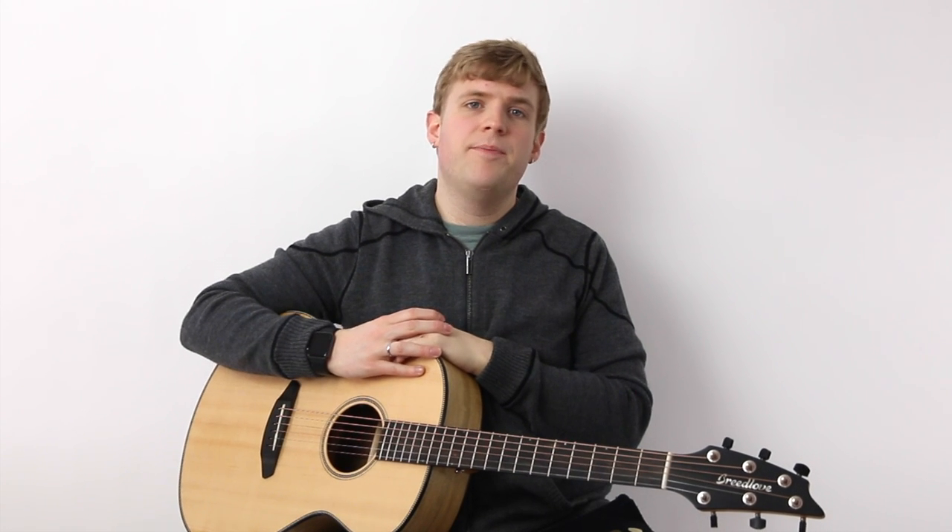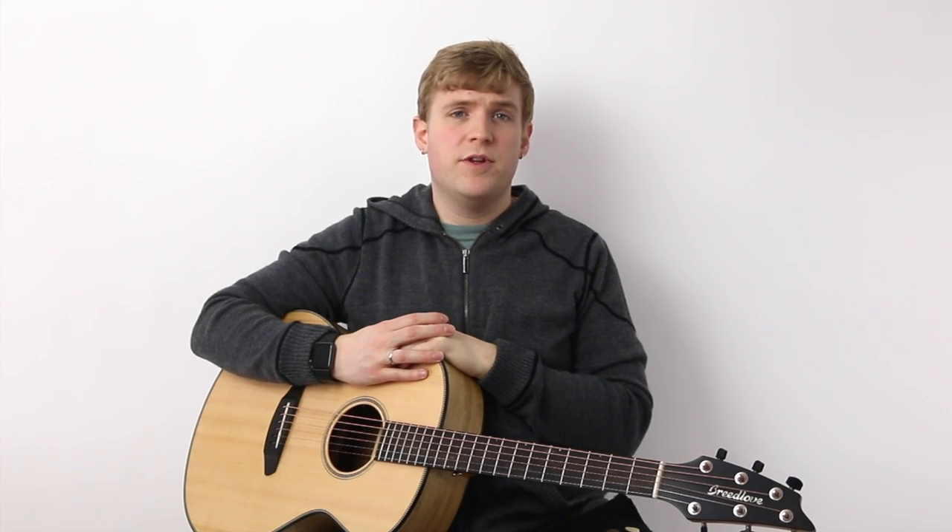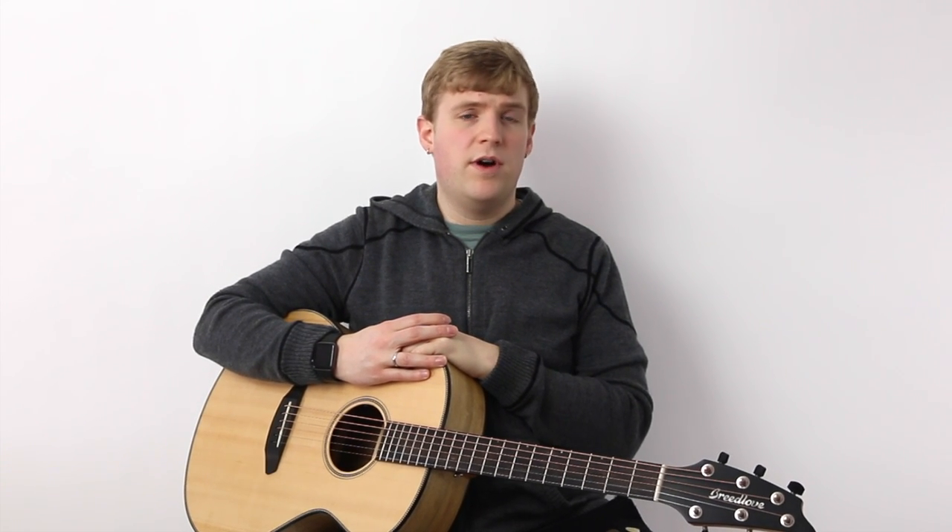Hi, I'm Gray and this is HubGuitar. I'm here to do a little bit of a comparison of some of the Buffalo Horn picks that I've tried recently. You can find these from all sorts of different vendors. The three that I know of that are easy to find on the internet are US Blues, Clayton, and also Timbertones. I've got some of each for this video.